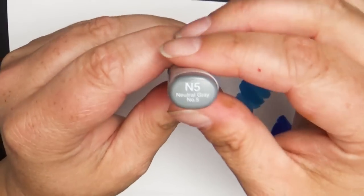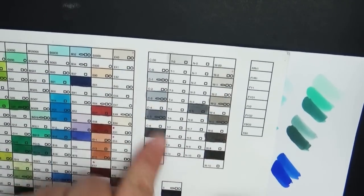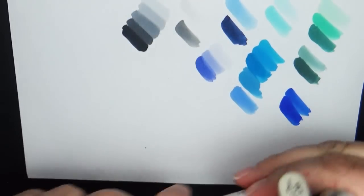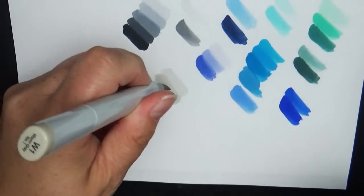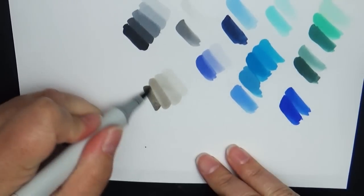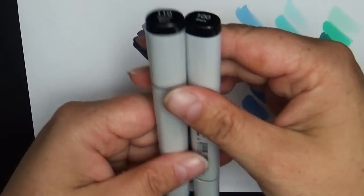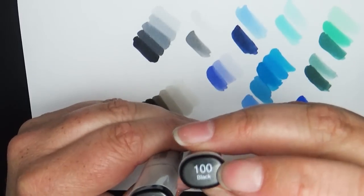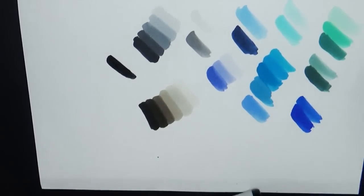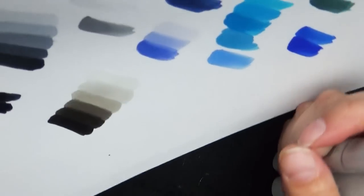I also only have one neutral gray: N5 (neutral gray 5). For warm grays I did the same skipping approach, except I got W0 and W1 together because I really wanted that light shade. Then warm 3, warm 5, warm 7 — which is very juicy, I think I just refilled it — and warm 9. My last two color markers are 100 (black) and 110 (special black), which came in a pack together but are honestly so close in shade you really can't tell much difference.